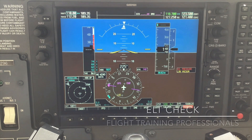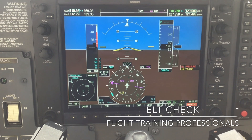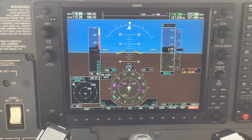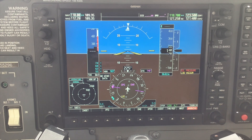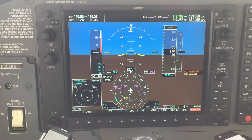Hey everybody, I just wanted to go over how to test the ELT, as well as what an ELT sounds like, so that if you ever hear it on a frequency — or especially on guard channel — you would recognize it and therefore report it as appropriate.